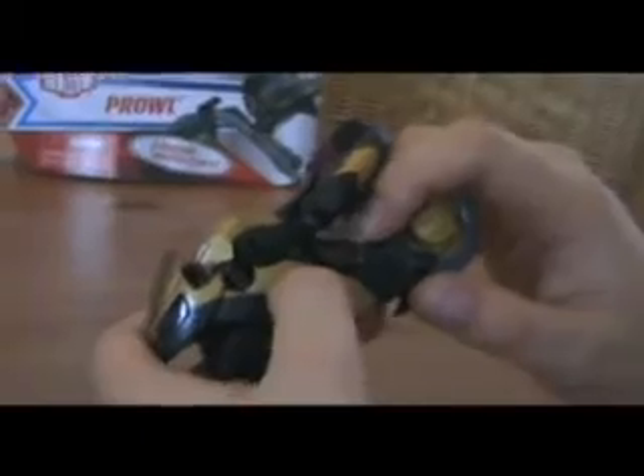Very nice sculpting. Cool wheels. Nice windshield. Very nicely painted Autobot symbol there. It has two sirens on the back — a red one and a blue one. That's the fuel tank. Very, very nice. Also has a small stand here — you can click it in there. I love this mode, it looks awesome. It rolls very well. The color scheme is very nice as well: gold, black — awesome. I give this a 10 out of 10. It's perfect.